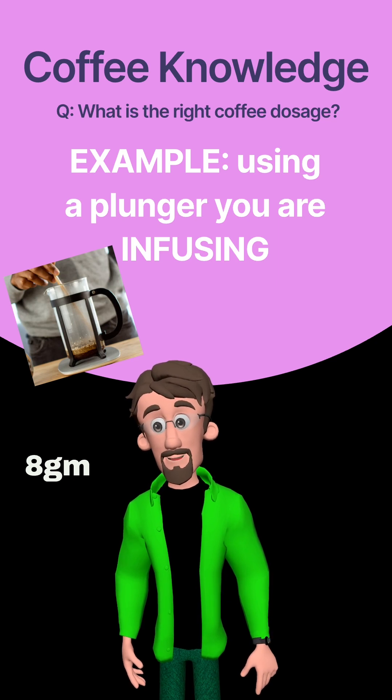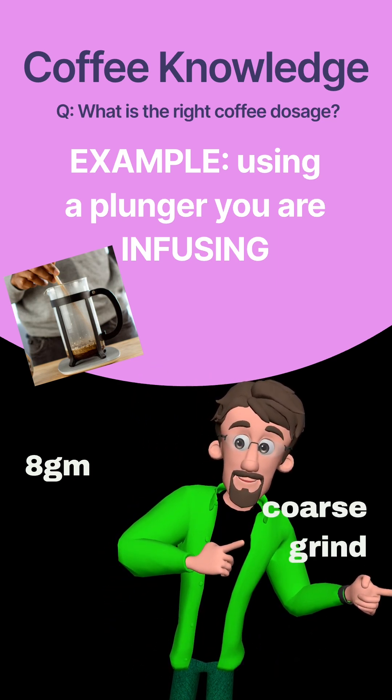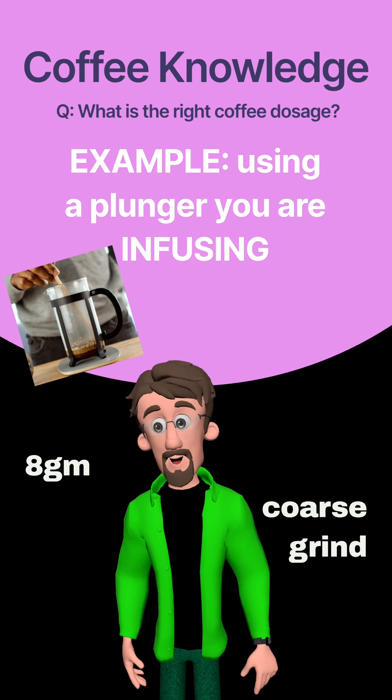Therefore, the coffee's 30% soluble part will be dissolved in water. My coffee's grind would be coarse, because bigger coffee particles, soaked for so long in hot water, naturally deliver beautifully and at a slow pace all the soluble coffee elements they could deliver. Plus their size will not clog the plunger's filter, allowing me to plunge with ease.